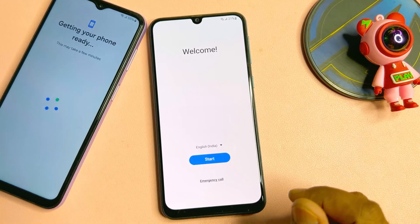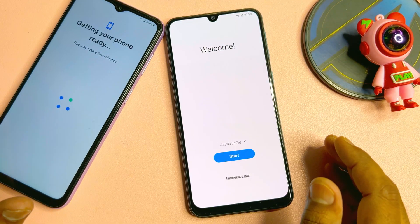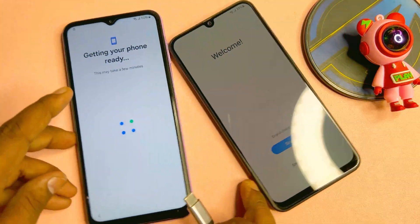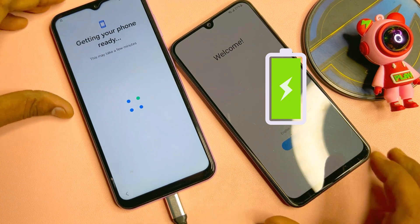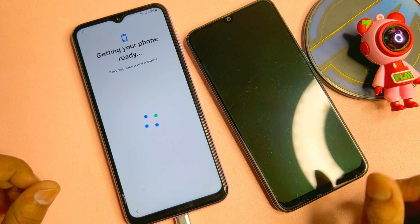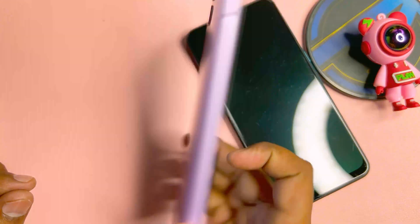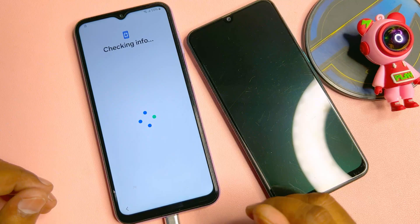Here I have two smartphones and both are Google FRP locked. I am going to connect a data cable — a charging connector — to your smartphone when you configure it. If you have Android 13, 14, or 15, this method is 100% effective. I'm going to use this latest Android Samsung smartphone for the demo.